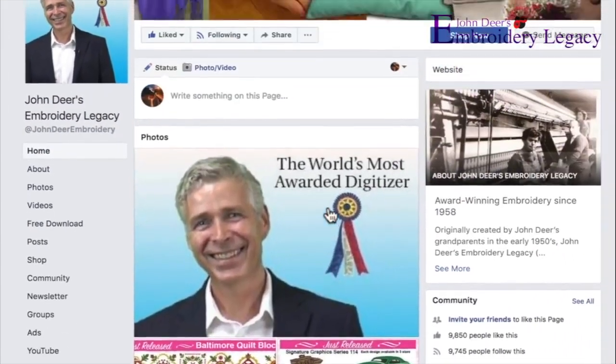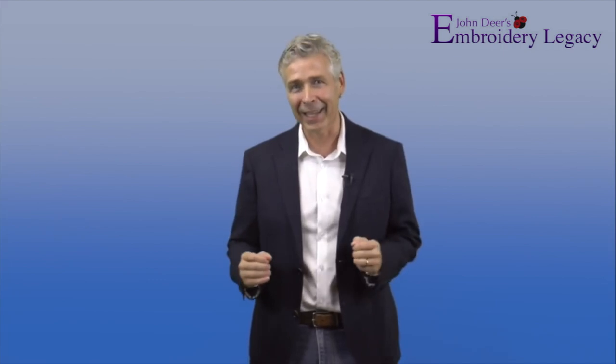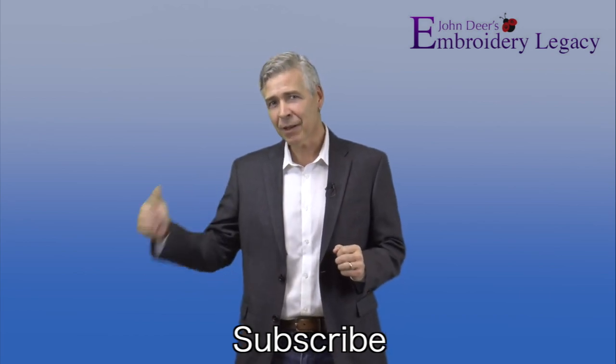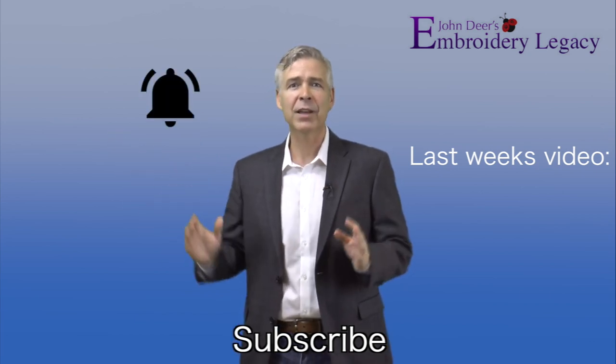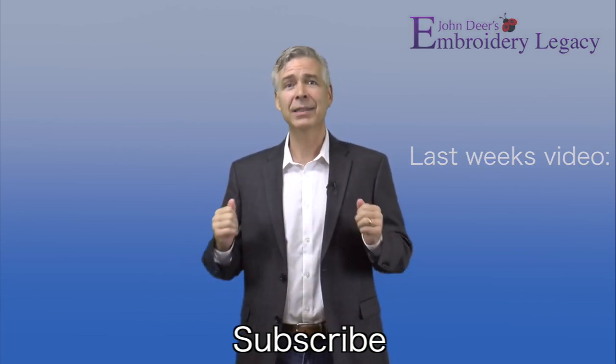I hope you've enjoyed this embroidery medic series. I have a special invitation for you — send us your sickly designs via Facebook message at John Deere's Embroidery Legacy, with the link in the description below. Don't forget to give it a like, and I'll try to look at as many designs as possible for future episodes. Thanks for watching — please give it a thumbs up, share it with your friends, hit the subscribe button, and hit the bell to be notified every time we release a new weekly video. Join the legacy now — it's no mystery, award-winning embroidery is our history.